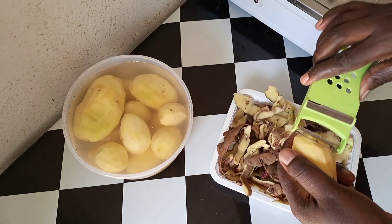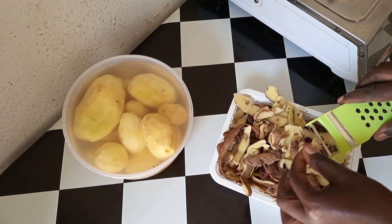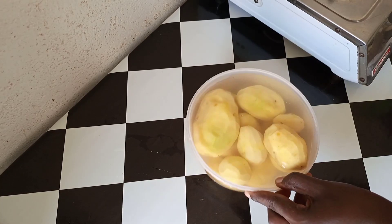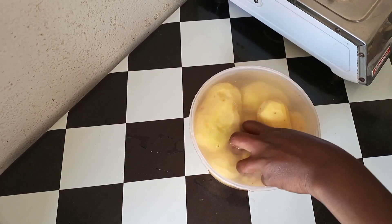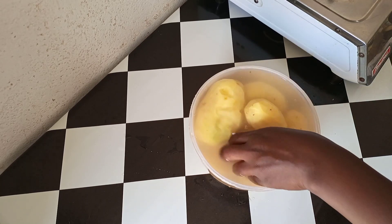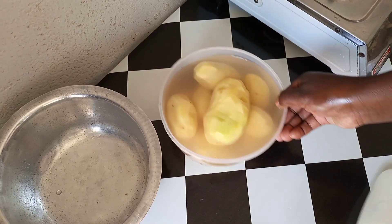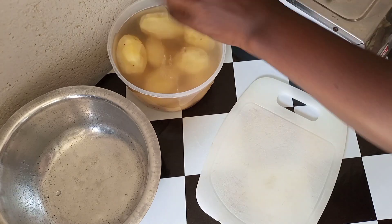Once that is done, we're going to cut them into cubes. Just clean each and every one of them. Let's start cutting.